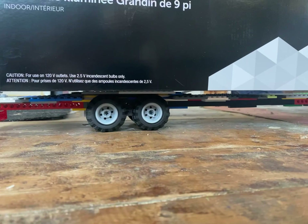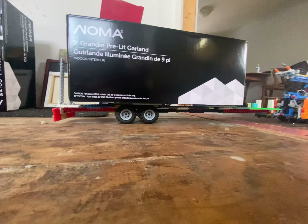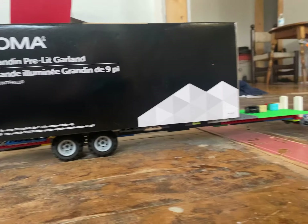Let's see how these tires are going back here. Doing pretty good.